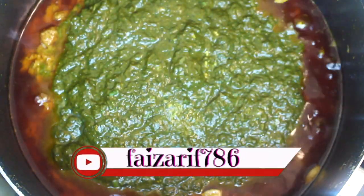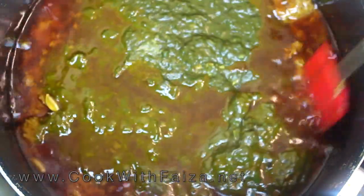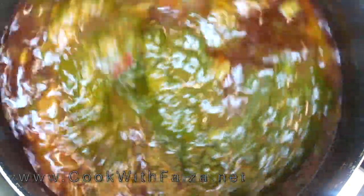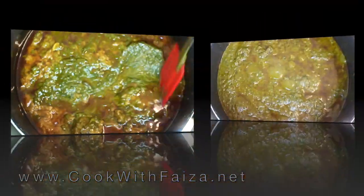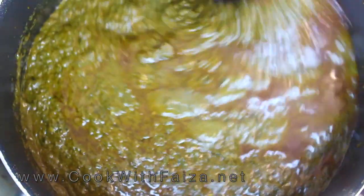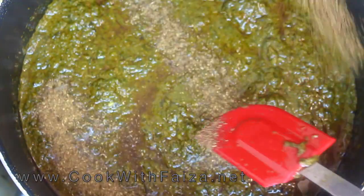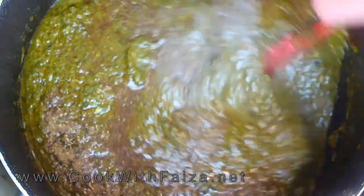Now we will add our boiled vegetables. Mix it well. Turn the flame to high and mix everything together for about 7 to 8 minutes on high flame until well combined.